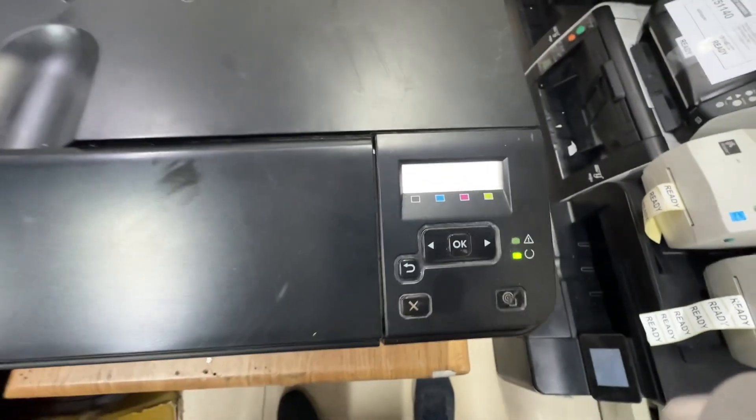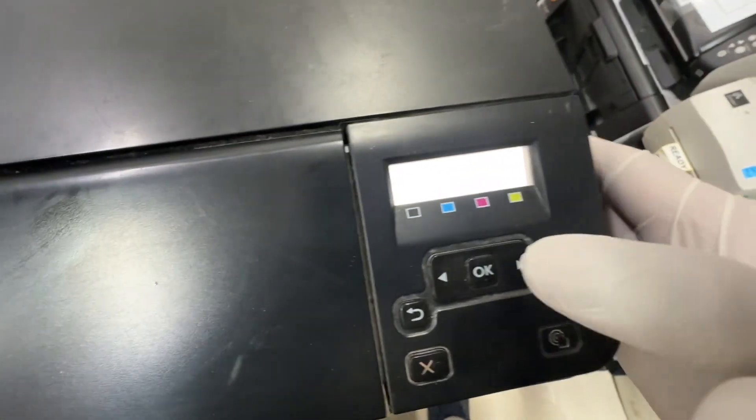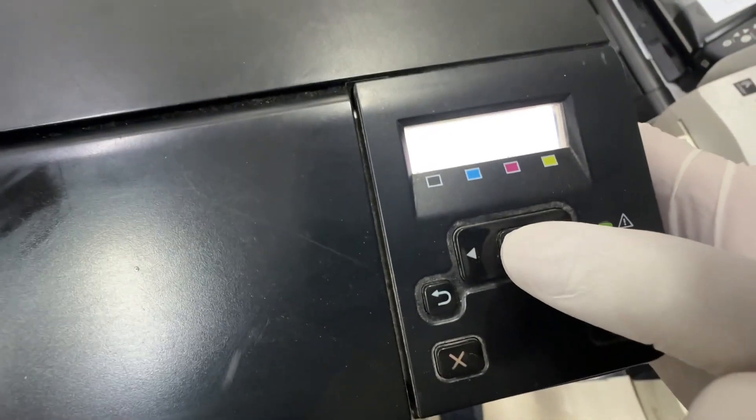The problem with this printer is the ITB, or intermediate transfer belt, and its printout is not good. I will show you first.